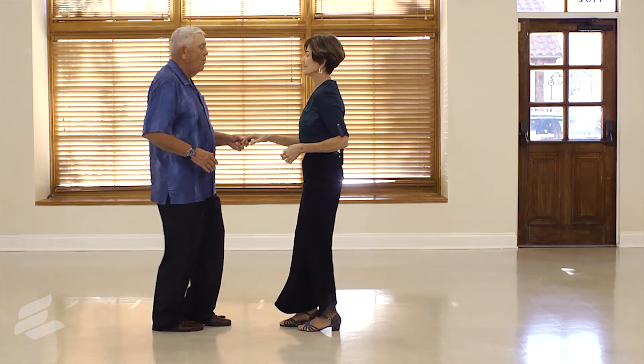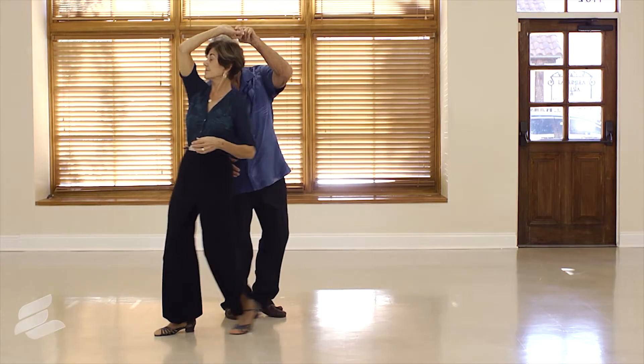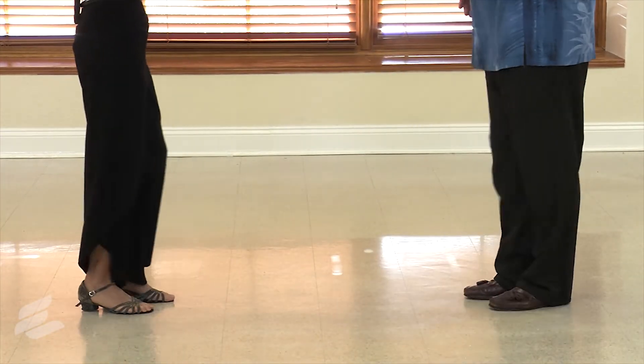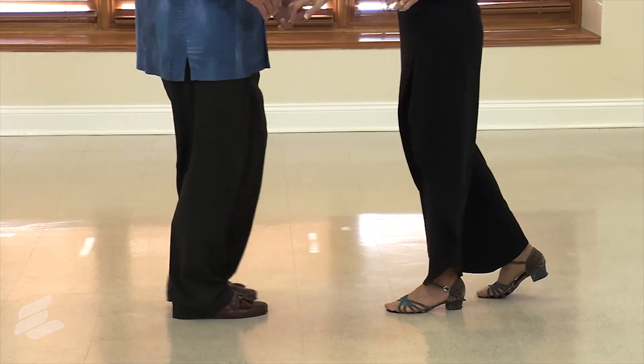Bring her out, three and four, drop step, one and two, three and four, five, six — one and two, three and four, five, six — one and two, three and four, five, six — one and two, three and four, and halt, one and two.